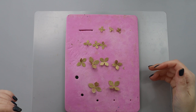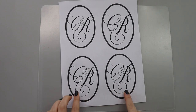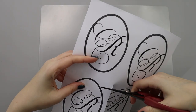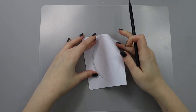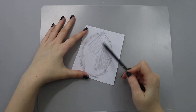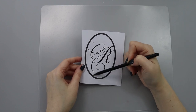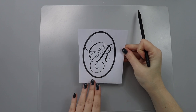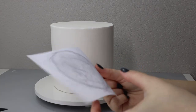To make my monogram and transfer the design to the cake, I printed out the monogram and oval shape. I'll take a regular pencil and gently paint around the lines on the back side — I'm marking where my design is so that when I press this against my cake and use the pencil to outline the design, it will transfer light gray pencil marks onto the cake. Those marks will be enough for me to then outline and paint with gold.